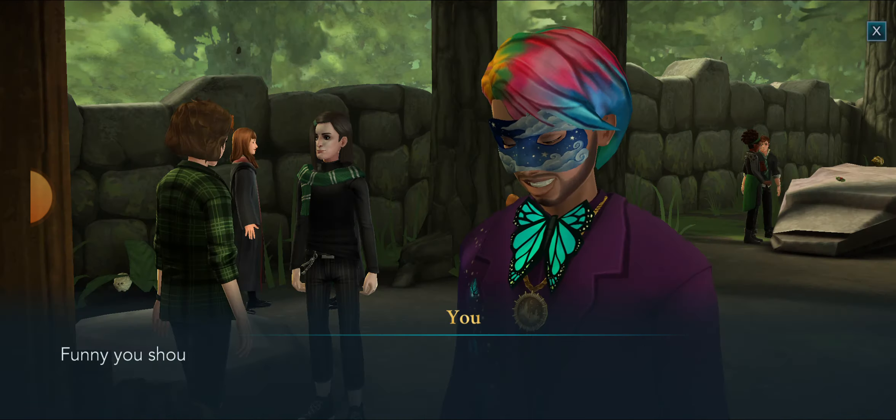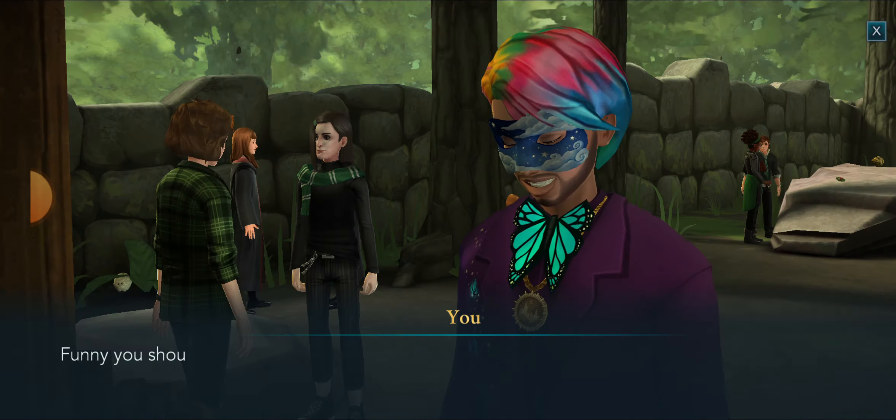It's my pleasure, Grogu, though I must say I'm curious as a cat to find out what this is all about. Funny you should mention cats, Murphy, because that's exactly the subject I wanted to speak with you about. I've been trying to reunite this wild Matagot with his new friend Mrs. Norris, and since I've been noticing the Matagot is exhibiting a lot of feline behavior similar to Scrapfoot, I thought you might be able to teach me some tricks to help me appeal to the creature's cat-like instincts.